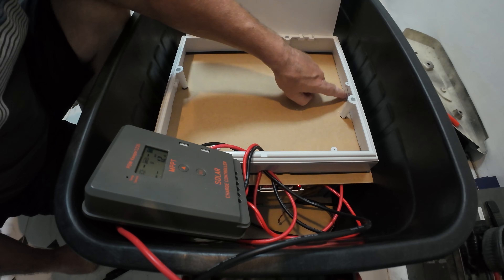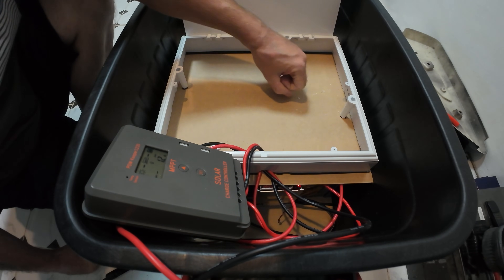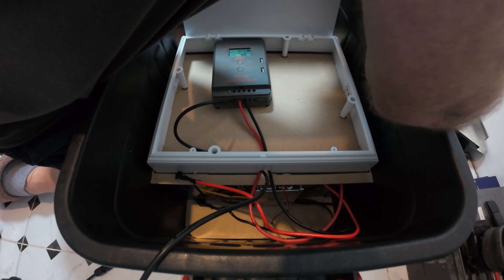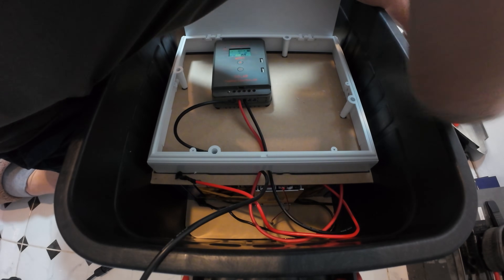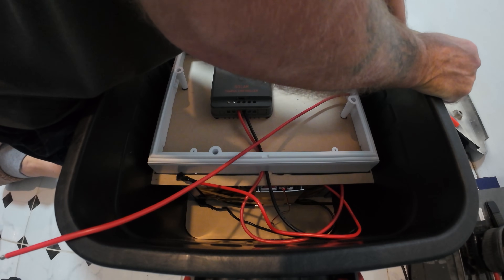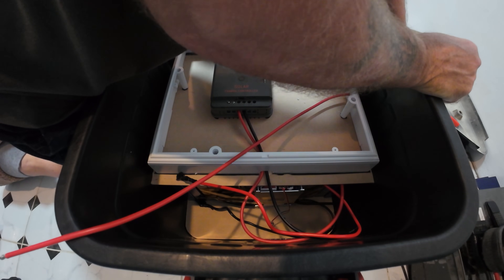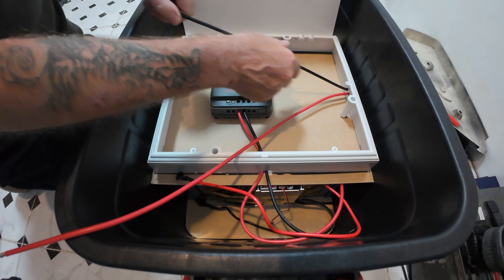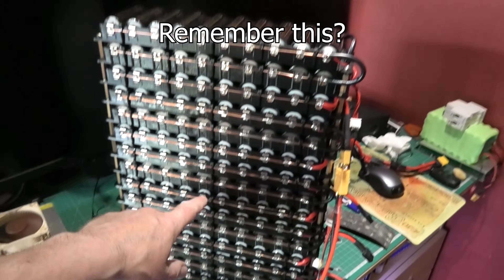I've got two holes — one for the positive, one for the negative, that makes sense. There is the whole lifetime question: when I was messing around in the UK with it, it was nothing serious. I wasn't getting a lot of power off it and I wasn't using a lot of power. I've expanded this — it's ridiculous now.